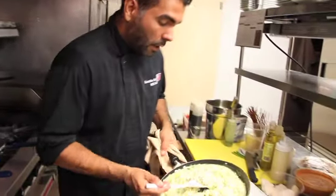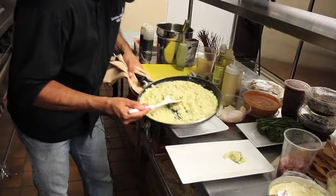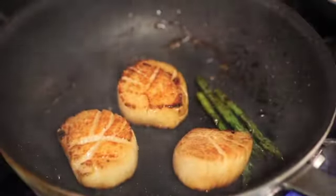We make this risotto every day. We do it with a little sweet onions, basil, and a little chicken stock. We're going to put asparagus to warm up with the juice from the scallops.